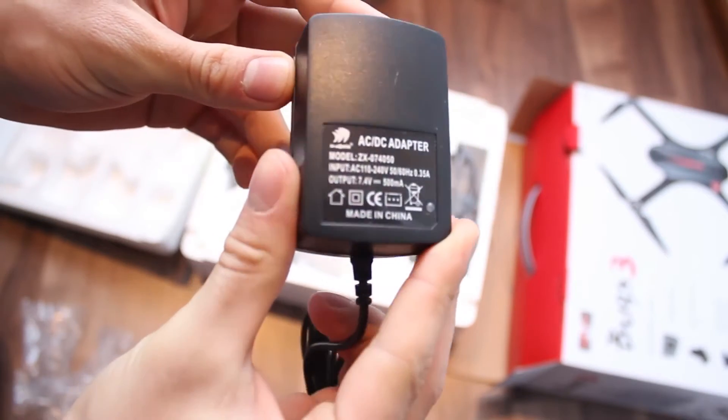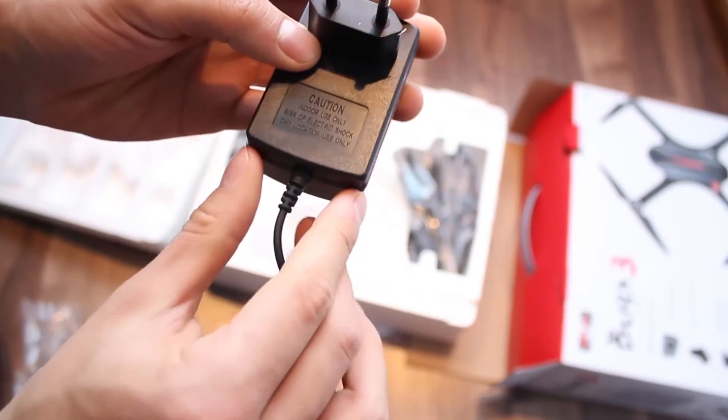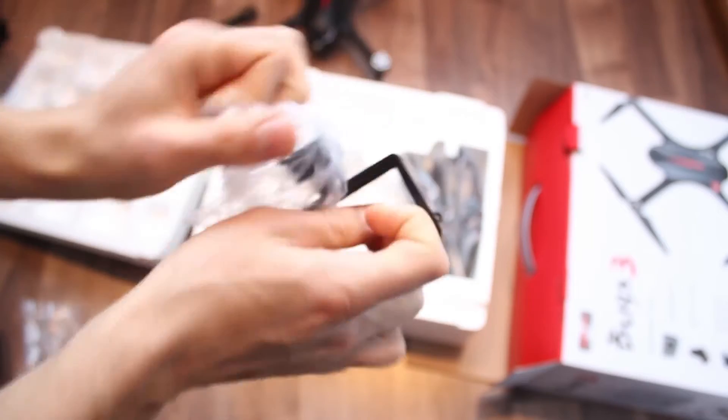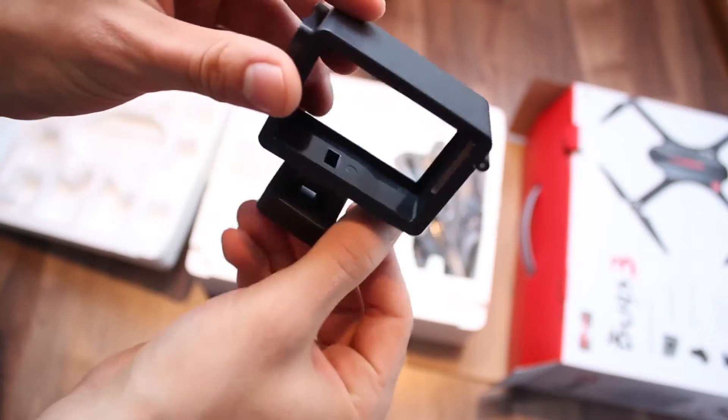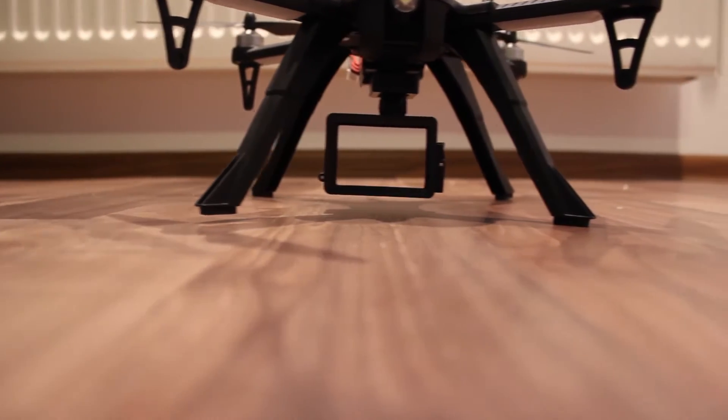It also comes with a 7.4V battery charger that looks way better than a standard cheap USB one. There's a camera mount in the package that mounts pretty easily and is very stable, although there's no shock absorption or gimbal.